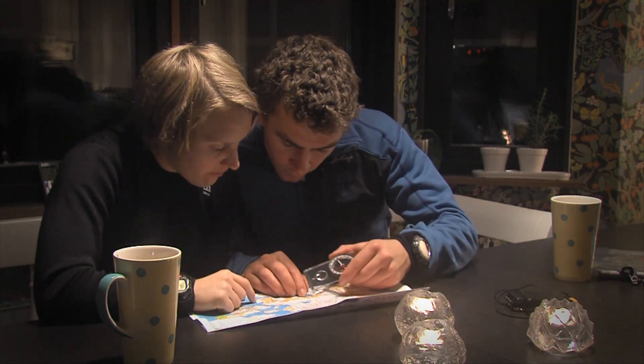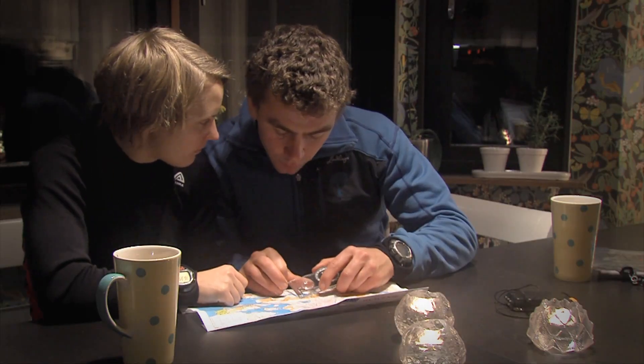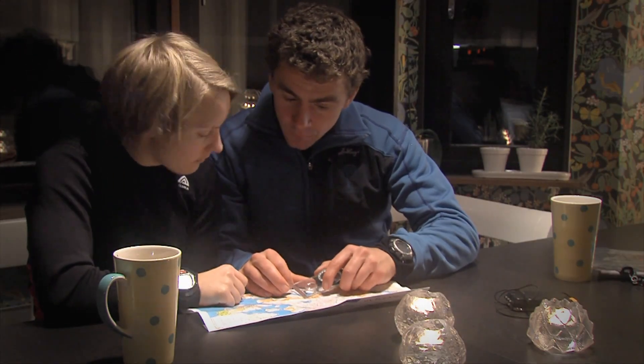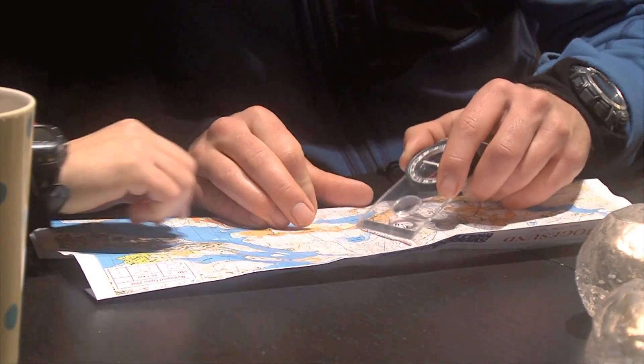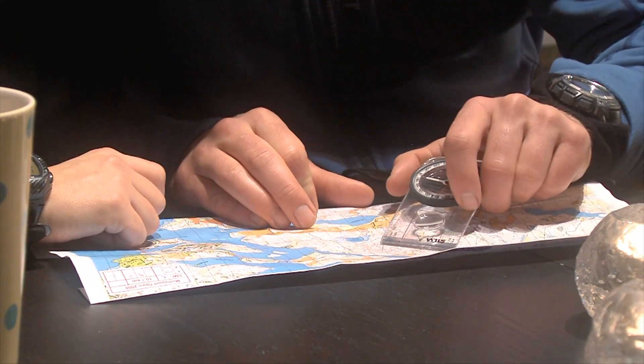Before heading out, it's important to always plan your route. Your navigational skills, physical condition and choice of terrain will all affect your plan. Make sure you create a plan that fits you. It's always better to play it safe than to take unnecessary risks.